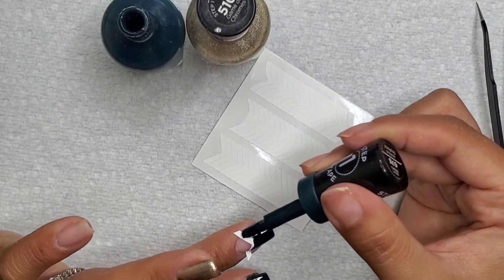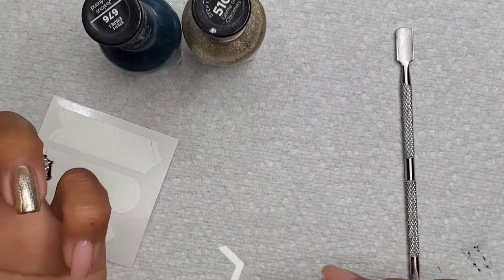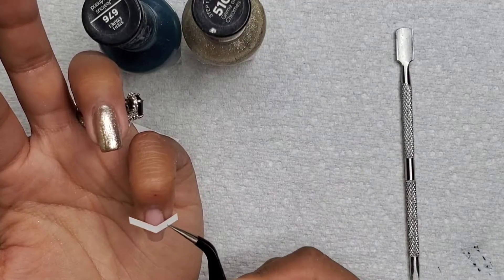I went out and got some green rhinestones. I usually just use the clear or crystal ones, but I found these really cute green ones, so I'm kind of excited to use them.